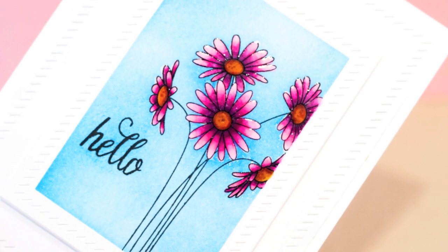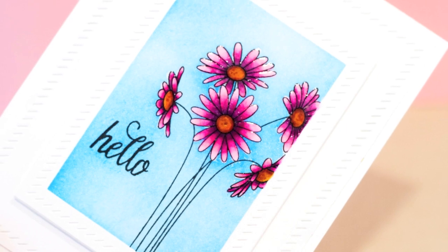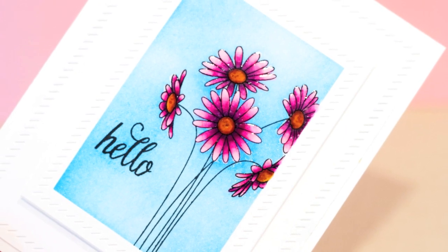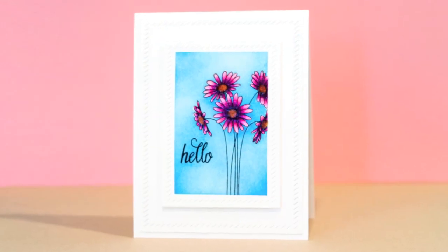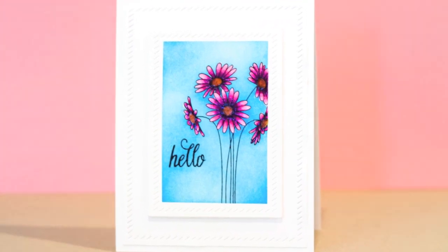One thing I did want to mention: you do end up with the clear coating of embossing powder on top when you're done. If you wanted to, you could put a piece of scrap paper on this and then put a hot iron on top of that and it will remove the clear embossing from the flowers when you're done. So now we're on to the third method: masking with rubber cement.